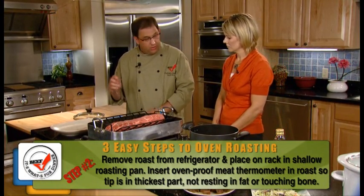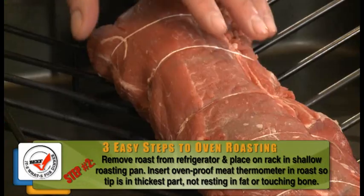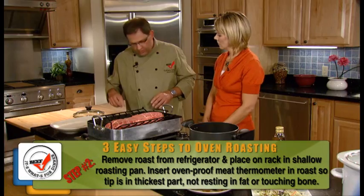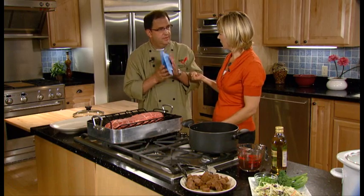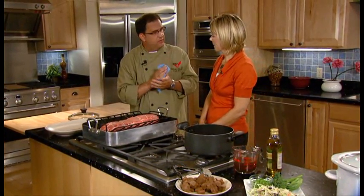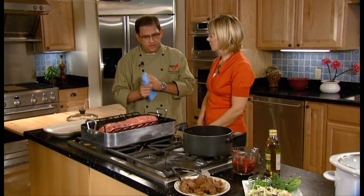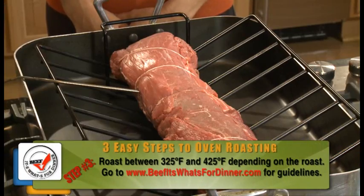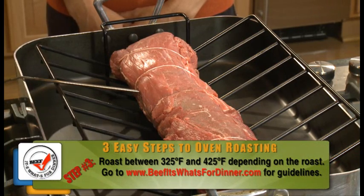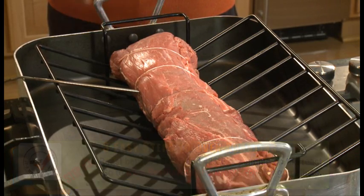And if you don't have one of these, I strongly recommend you get it — it's an oven-proof meat thermometer. Stick it into the center, thickest part of the roast, not touching bone or fat. The reason for that is because you'll get an inaccurate read on your temperature. You roast between 325 and 425 degrees, depending on the roast. You can visit beefitswhatsfordinner.com — we have all our roasting guidelines on there for you.